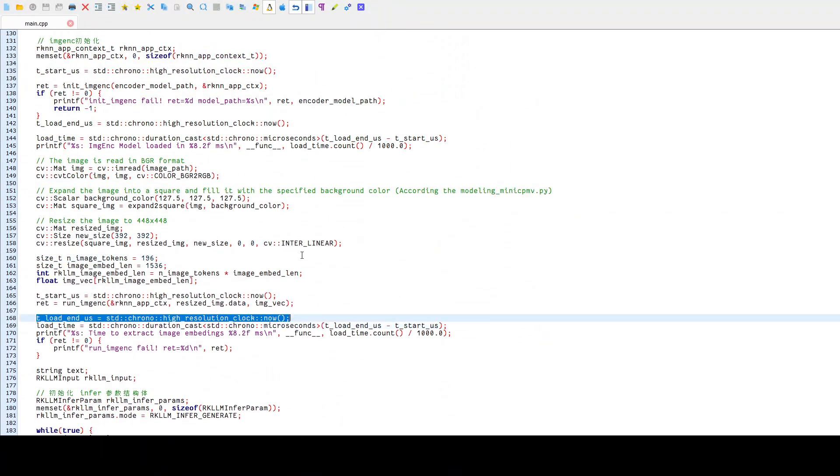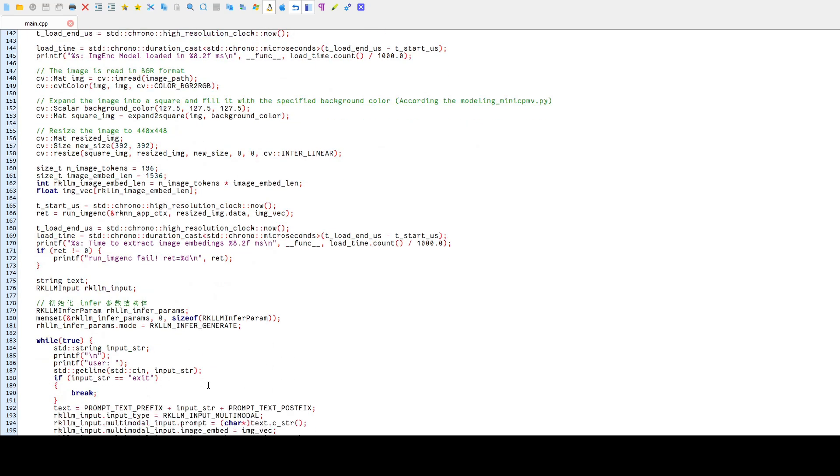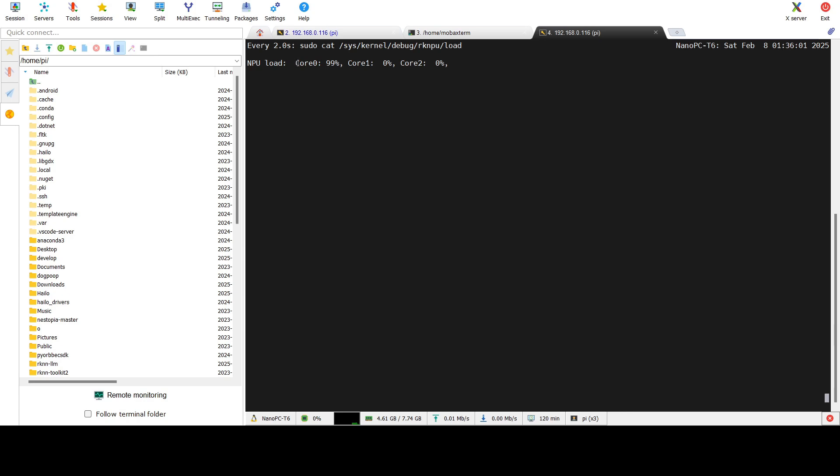Here is the script provided by Rockchip by default — the only thing I modified was appending an additional time measurement. The inference is composed of two independent parts: the first is calculating embeddings with the visual neural network, and the second is the language model calculation. The first part takes about six seconds, which is quite a lot, but interestingly only one NPU core is used during this part. As I showed in my previous optimization video, it's possible to run inference in a few independent streams to boost overall performance.